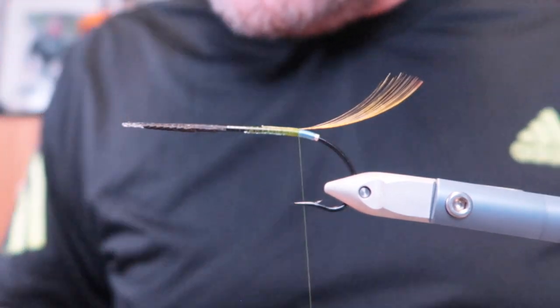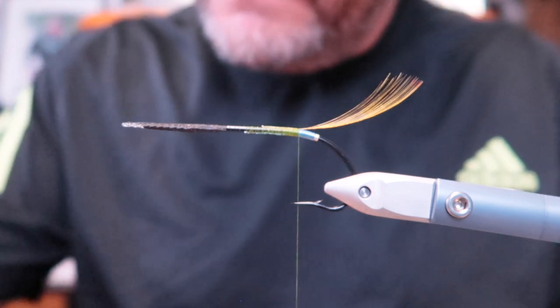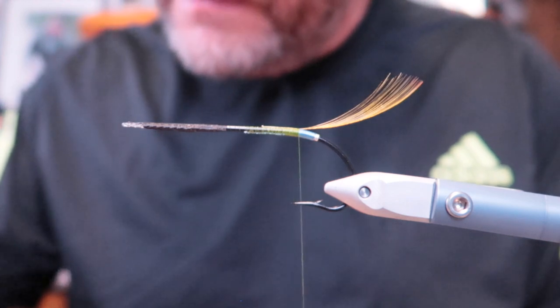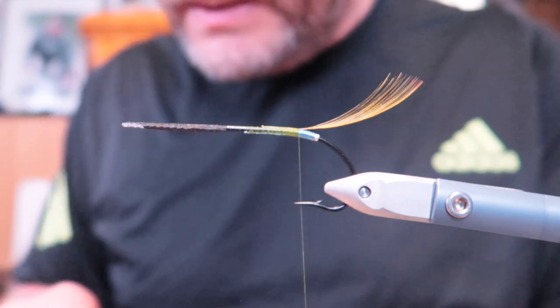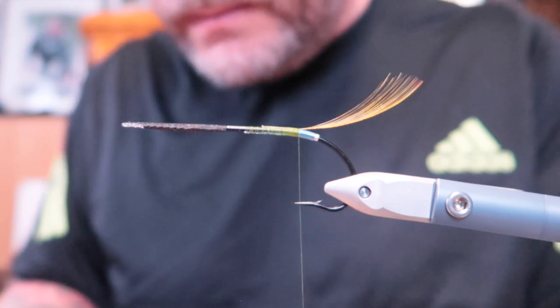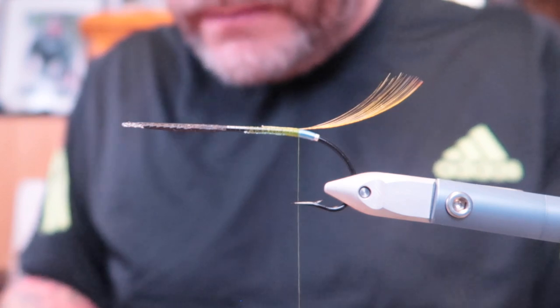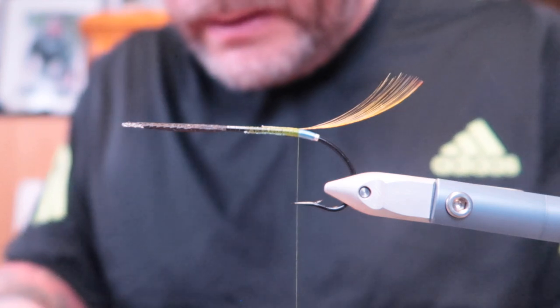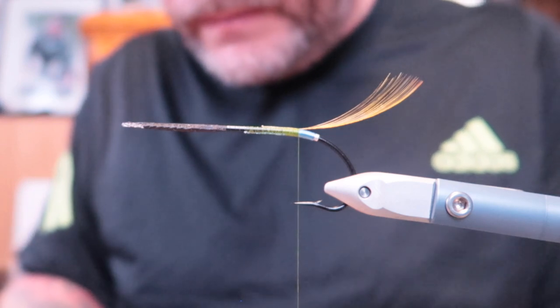Then I have these feathers that should be added — Ibis and Jungle cock. Then instead of Ibis I use Svan as a substitute.